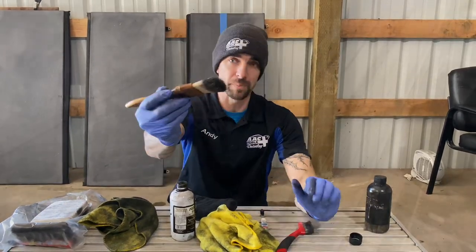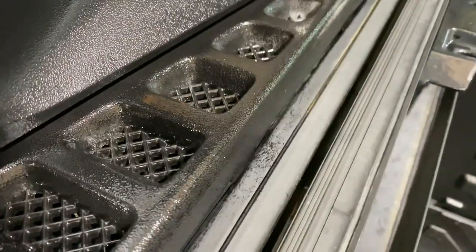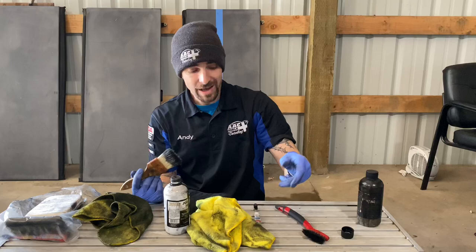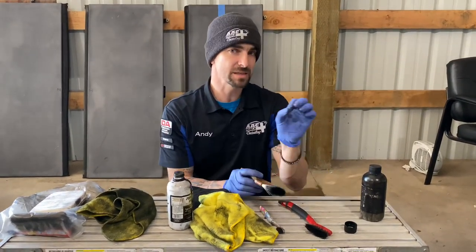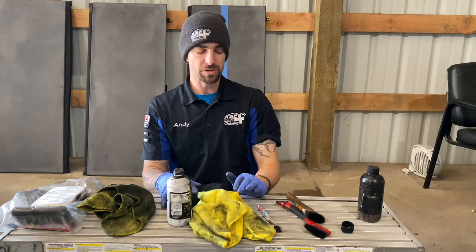That and a little paintbrush — or a brush like this. This is just a Mother's brush. Or if you don't have that, just get yourself a little toothbrush. The reason being is because sometimes black trim has a little lettering and you've got to go around that sort of thing. We're going to get into the actual process.